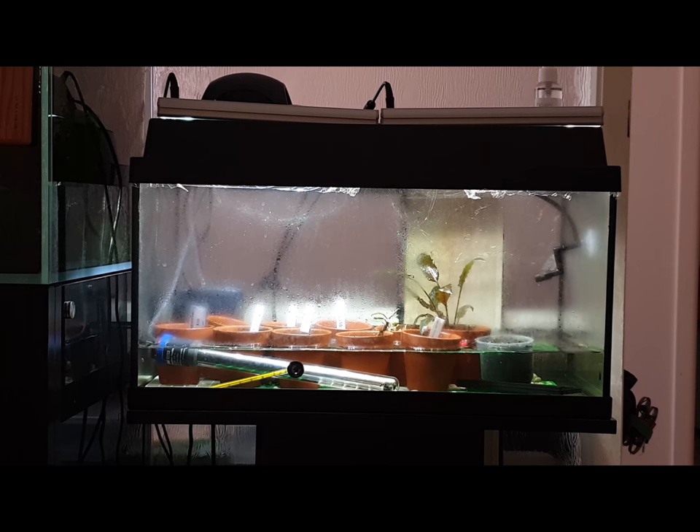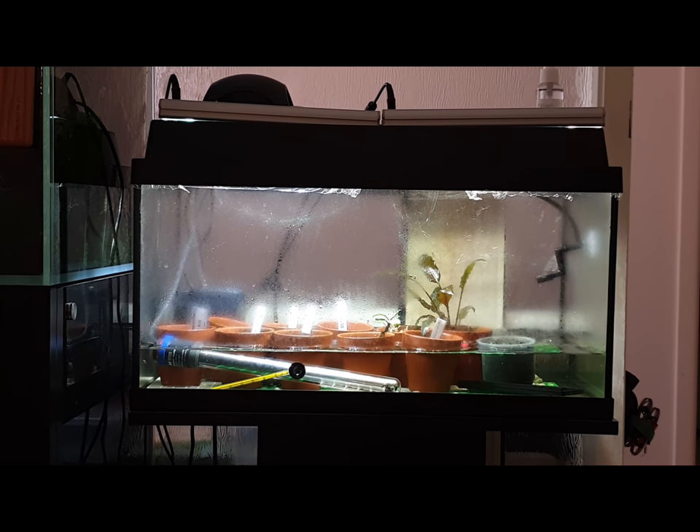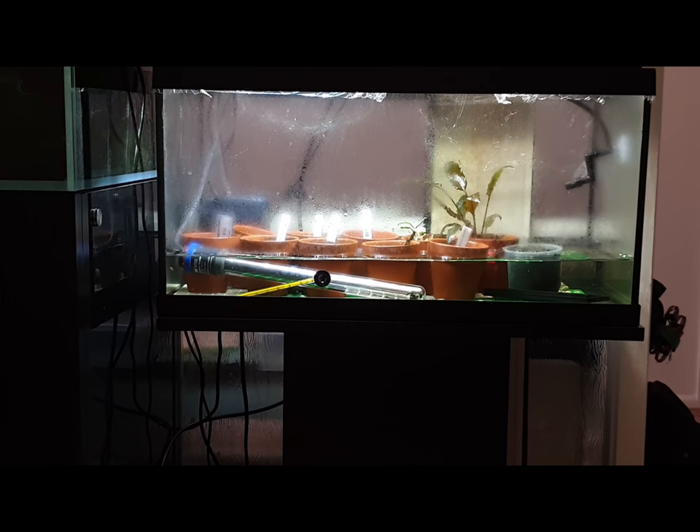G'day YouTube. Today I'll be talking about how to make an emersed system from an existing old fish tank.